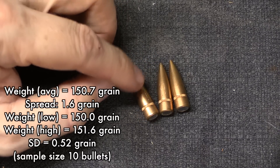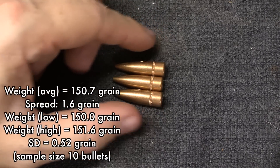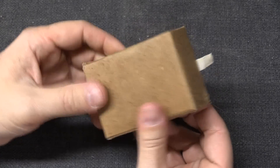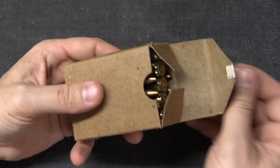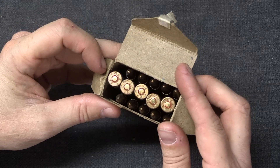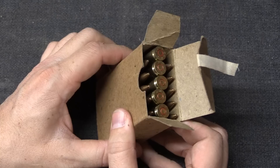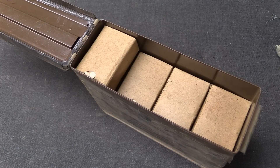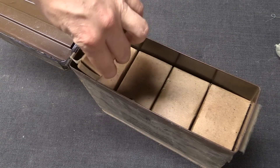Ignore any scoring on the sides of the pulled bullets — that's because I couldn't find my kinetic bullet puller and used pliers to pull the samples. Packaging is 15 rounds in a plain, completely unmarked cardboard box with a nice little cloth pull tab. There are 300 rounds in the ammo can, so you get 20 of these boxes.